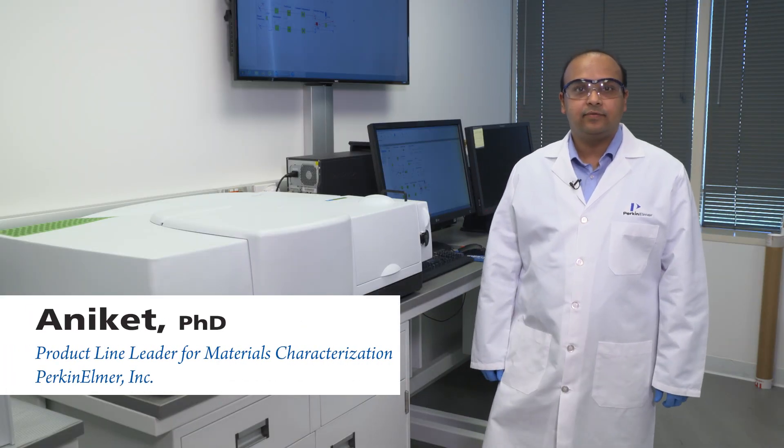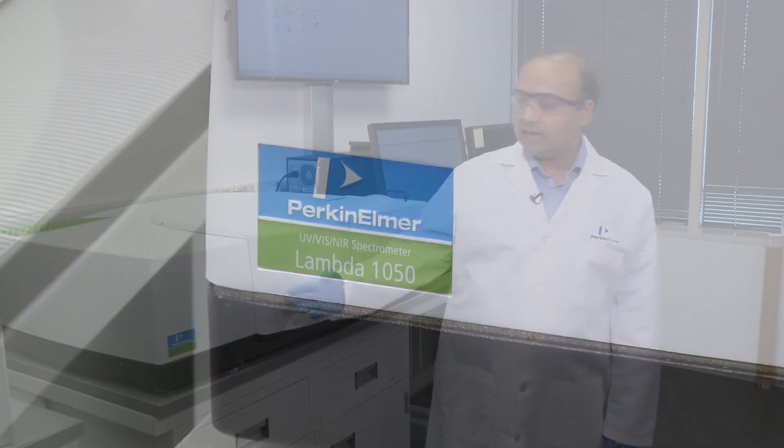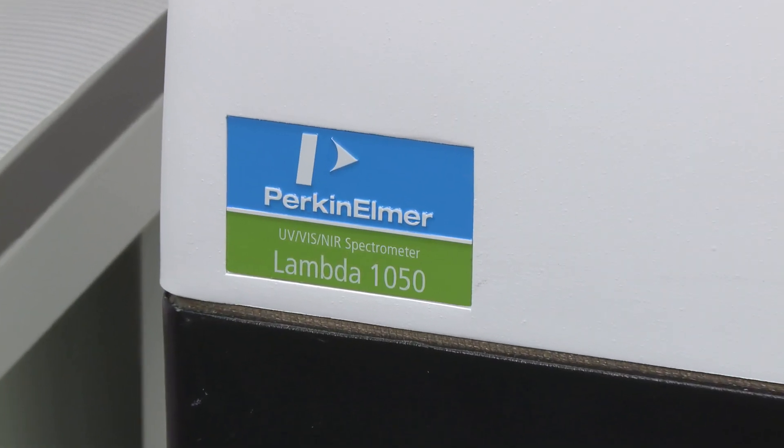Hi, I'm Aniket, product line leader for our material characterization portfolio with Perkin Elmer. Today we're going to be talking about our Lambda 1050 UV-VIS NIR instrument.